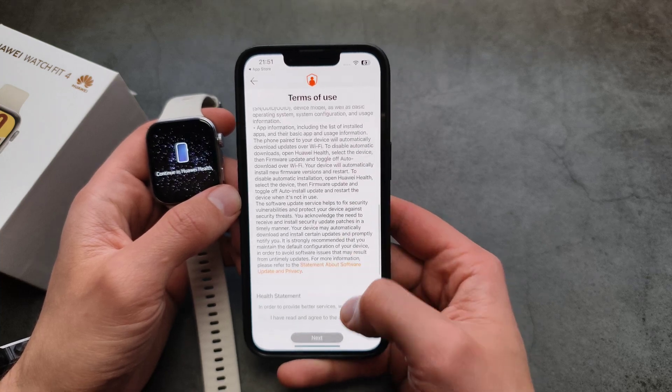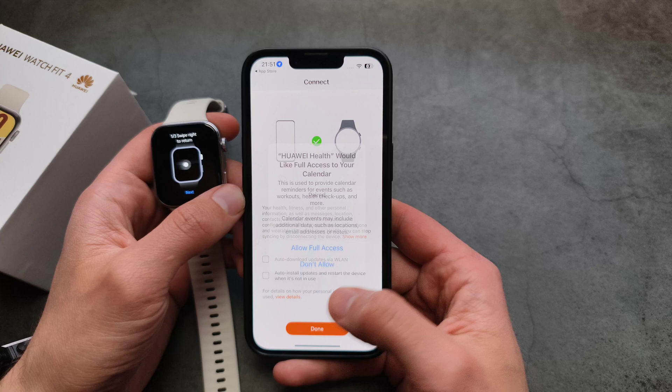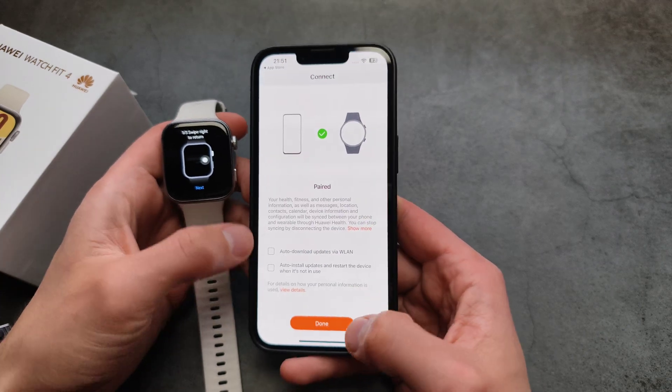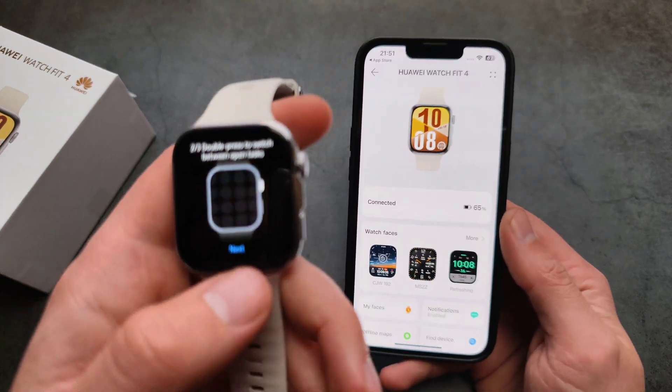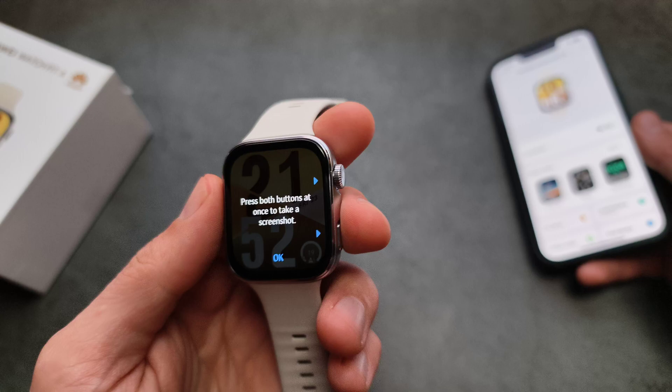Allow location access. Almost done. Install updates if needed. And then you'll see it's pretty much ready — it will give you a short guide on how to use the watch and what we can do with it.